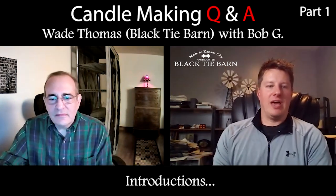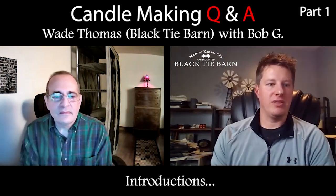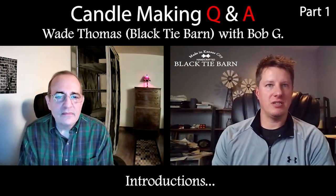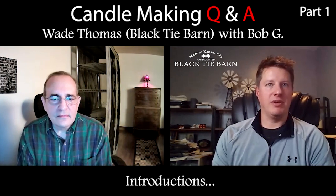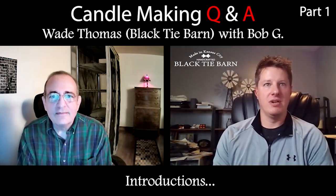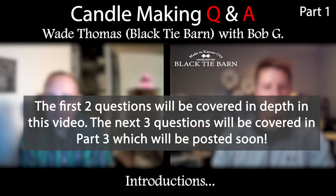Hey everyone, this is Wade Thomas from the Black Tie Bar and Candle Company. We're going to do a little bit different type of video today. I'm here with Bob, who reached out to me with a few questions. In our discussions, we realized this is a good opportunity to record this because other viewers have similar questions — these are very common questions among candle makers.